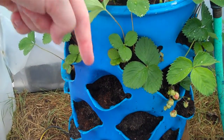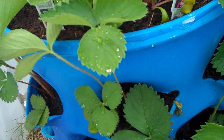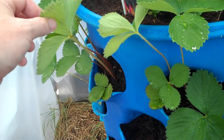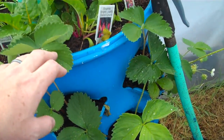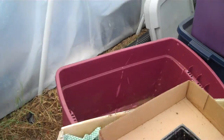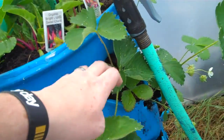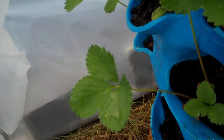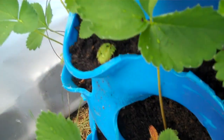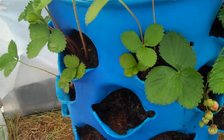I'll provide links down in the description. But these are the strawberry plants that you probably saw when I was sprouting these back in the fall. I had them in that tub over there when it was full of water. And these are just a few starts that survived. And once I shoved them in here I just let them grow.